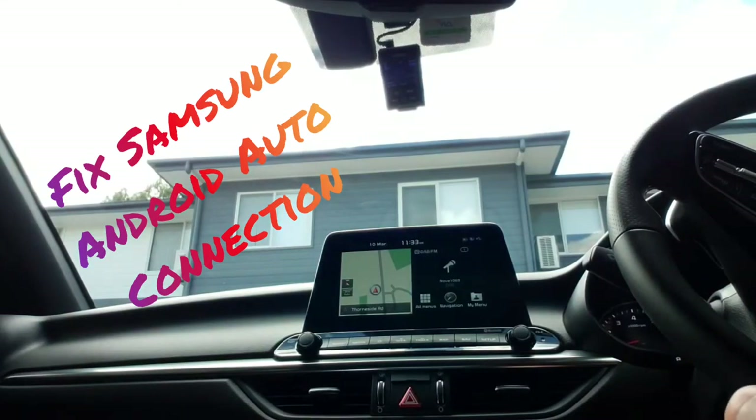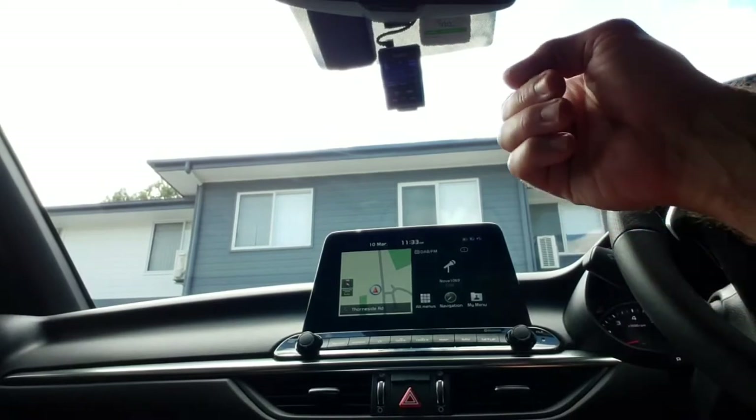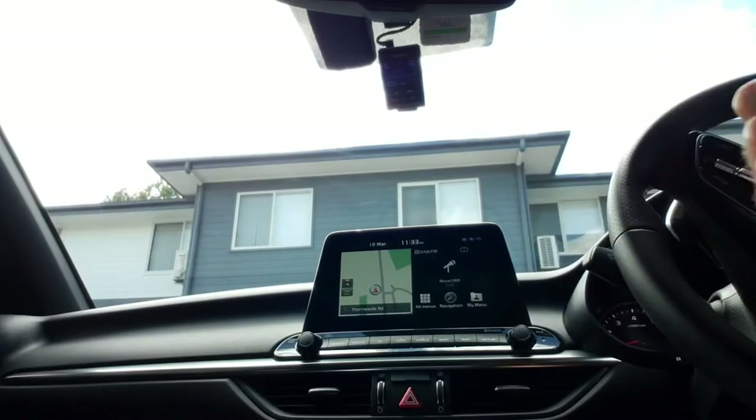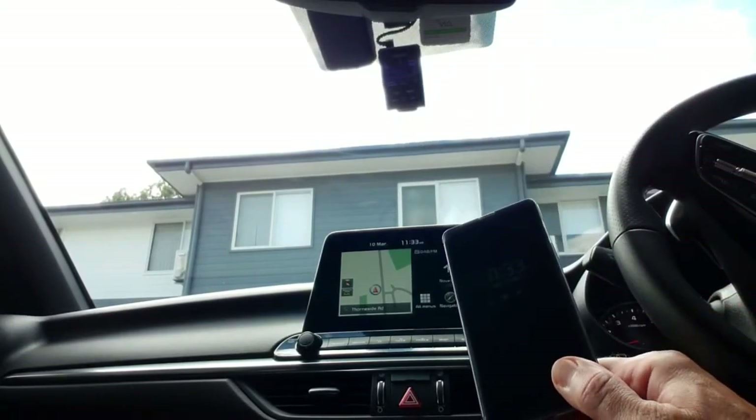Hello my friends and channel subscribers. Here's a quick video to possibly help you resolve problems with the Kia infotainment system and Android Auto, especially on Samsung.